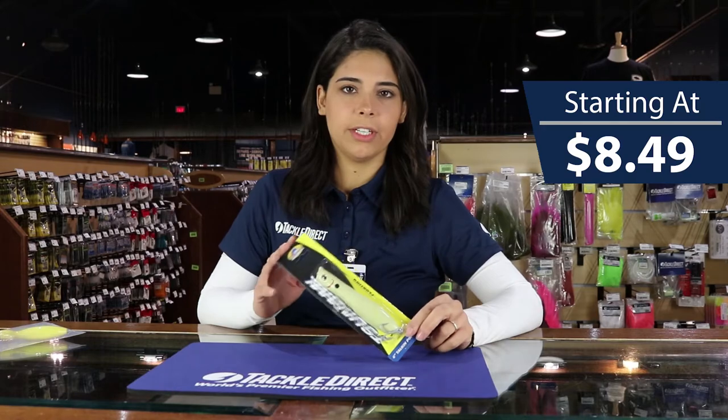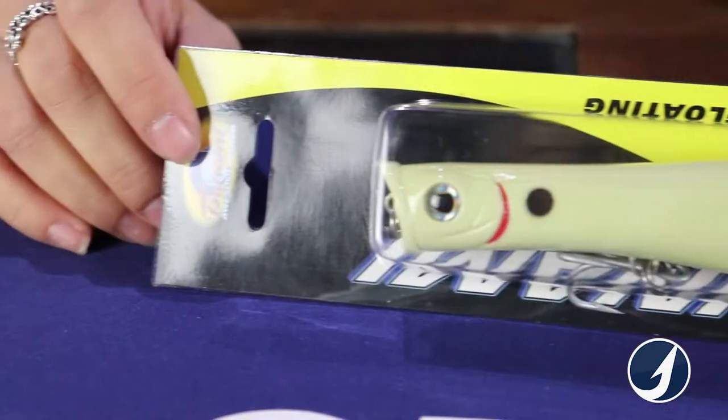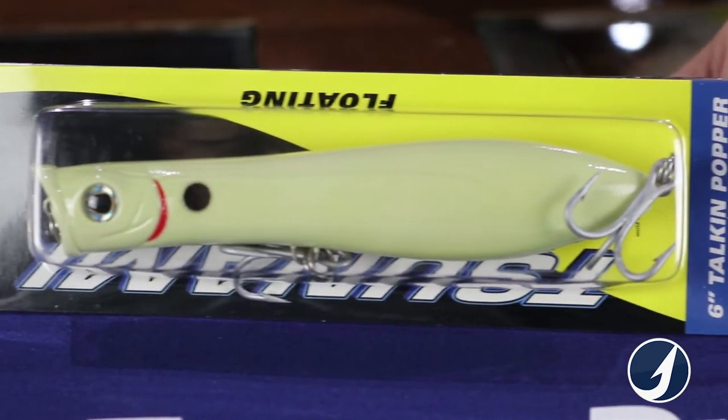Now what makes this one different is the action of it. This is a top water lure. If you guys aren't familiar with what a top water lure is, it's basically cast it out — it doesn't sink, it just floats.